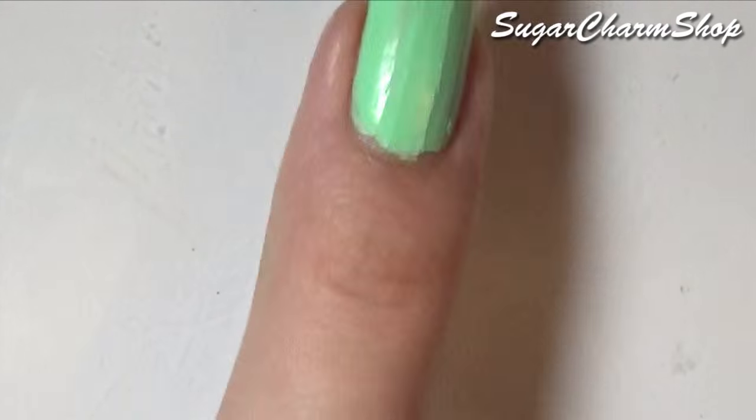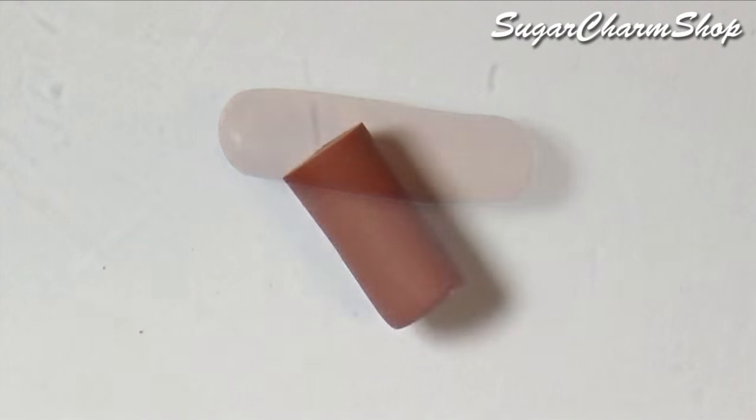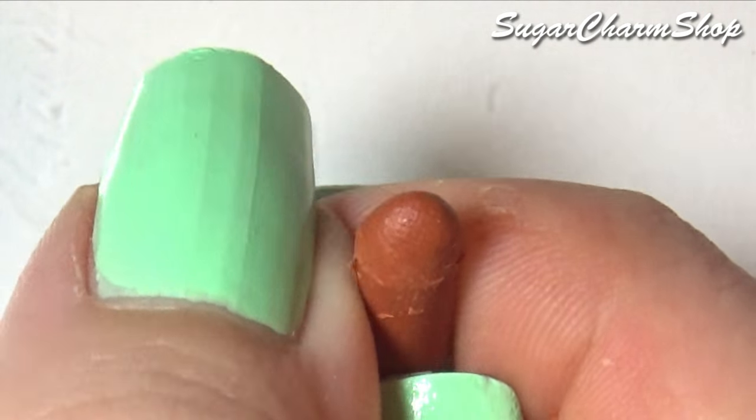Lastly, you just want to make the bottle of hot sauce. For the base color for this one, I mixed red, orange, and brown. I also pre-baked it in between each step to avoid squishing any details or shapes.